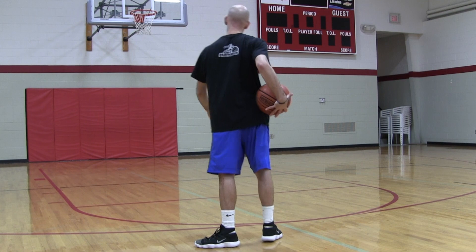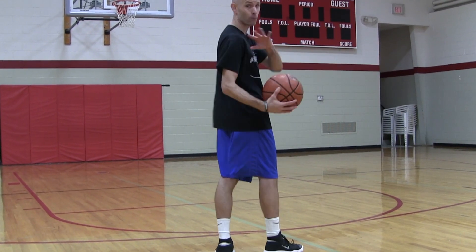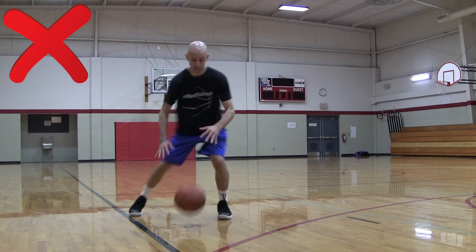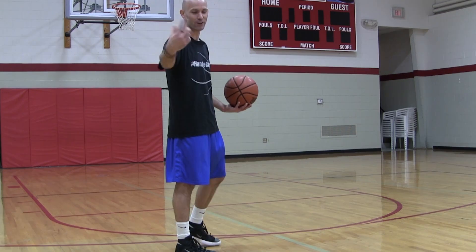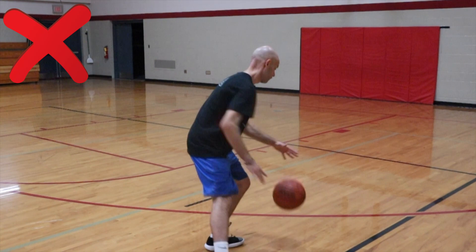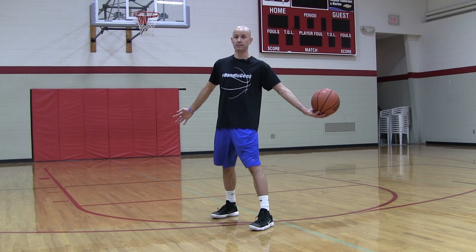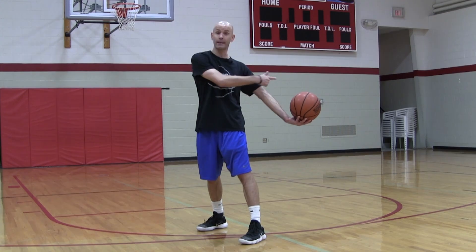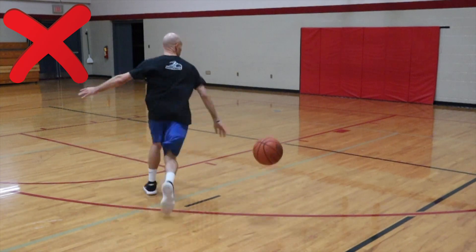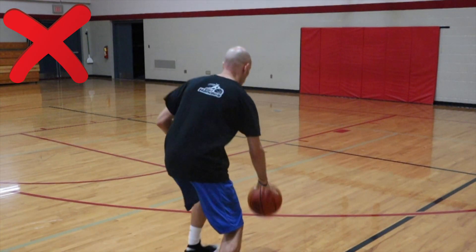We've got the back angle to show the very first thing I see a lot of players do — this is more for beginners — when they do the spin move, they'll switch hands too early. Advanced players probably already know what's wrong with this. But for beginners, the reason you don't want to switch hands early is that if your defender is right there and you're spinning and switching hands before you've completed the spin, they can steal the basketball — easy fast break layup. You'll feel demoralized, or get put on the bench by your coach.